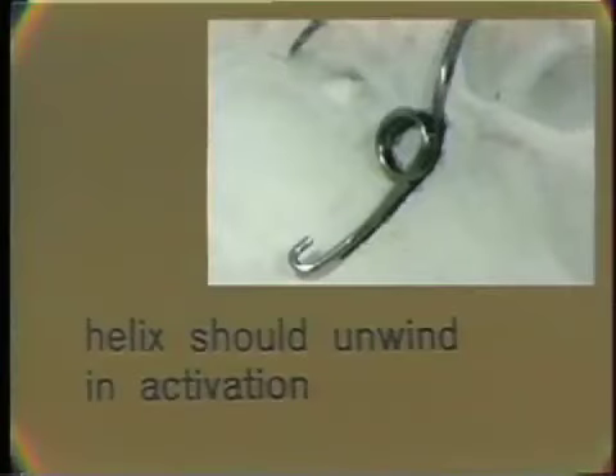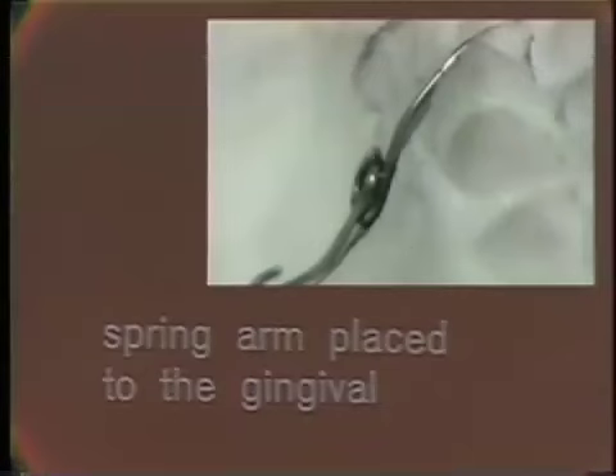The finger spring has now been formed. The criteria for a good finger spring are: first, proper spring design — the wire size, the spring arm length, and the helix position must be correct to produce the amount and direction of tooth movement desired. Second, the helix should unwind in activation; the natural tendency of the wire to unwind will help the spring action. Lastly, the spring arm is placed to the gingival. In the mouth, the natural tendency of an activated spring is to slide up the side of a tooth toward the occlusal, so positioning the spring arm to the gingival will help maintain an effective spring contact with the tooth.